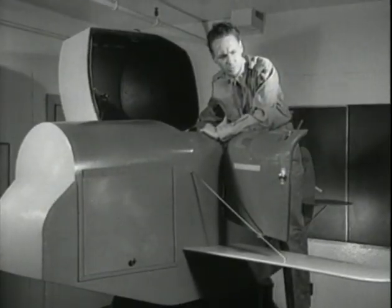The Link Trainer was the first successful flight simulator. It became the forerunner of today's computerized flight simulators.